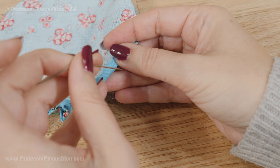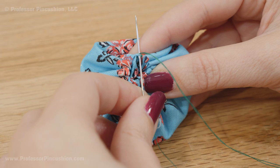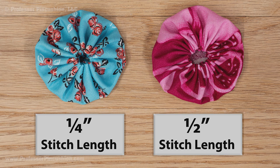After you go all the way around, gently pull the threads to gather. Tie a knot in an inconspicuous place and cut off the excess thread. Then flatten and arrange the yo-yo so the opening is in the center. The longer your stitch length is, the smaller the opening. Here's one with quarter inch length stitches and one with half inch length stitches.